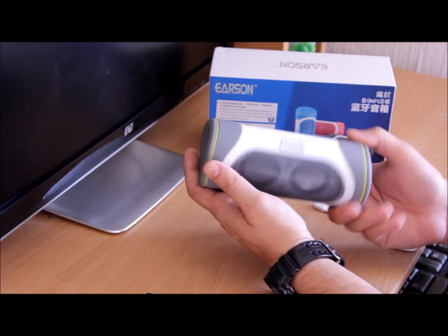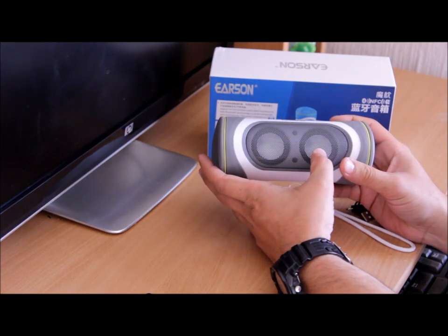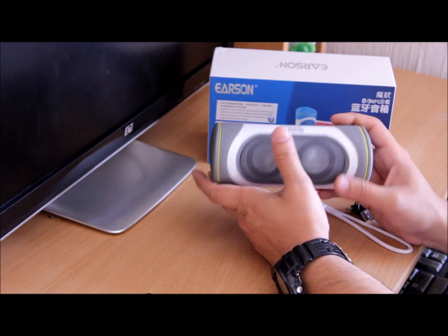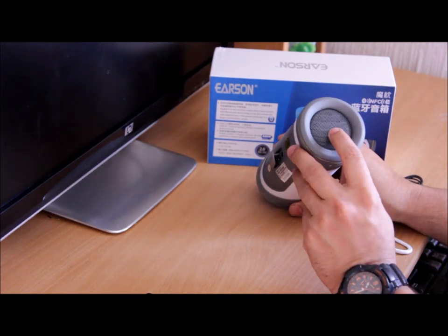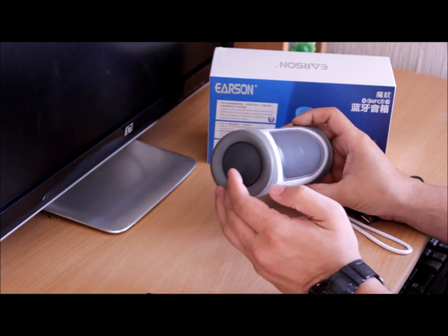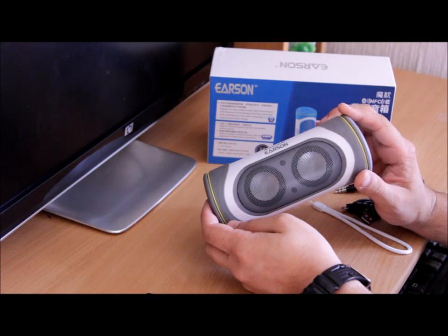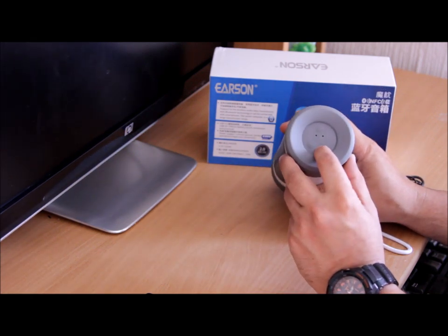As you can see, the speaker is pretty round in shape with two speakers in the front, which are 1.5 watts each, making it a 3-watt speaker. There is also a passive radiator on the left-hand side, which creates a very nice sort of bass.